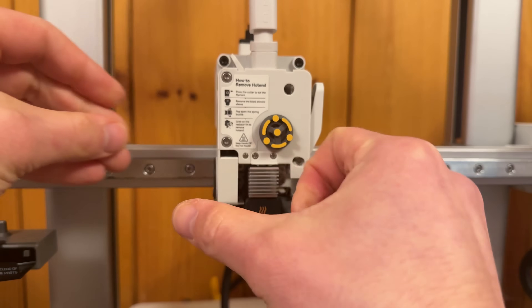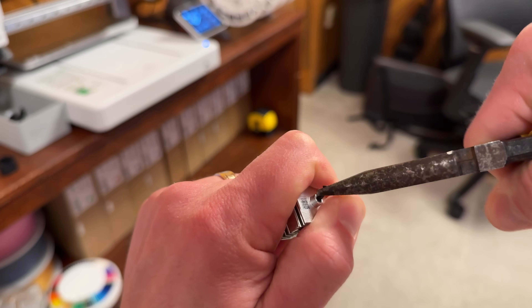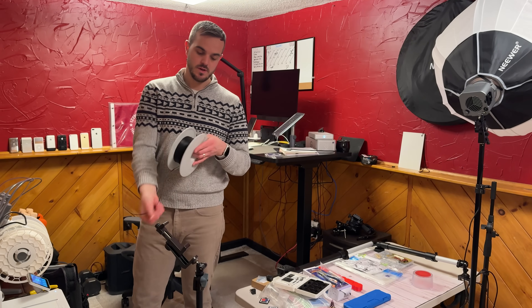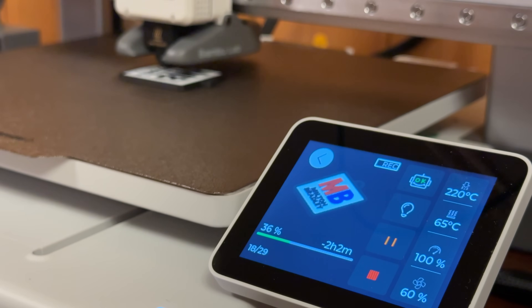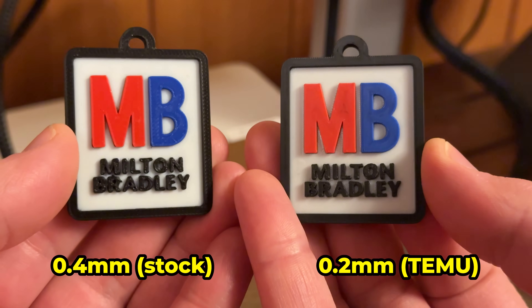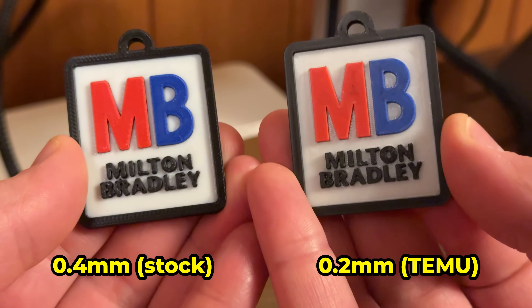My print failed halfway through, and I spent a bunch of time taking my printer apart trying to fix the nozzle, because I assumed it had gotten clogged. But it turned out my spool of filament had actually gotten tangled, and once I fixed that, everything printed perfectly. Here's the custom dog tag I printed for my golden doodle Milton Bradley using the 0.2mm nozzle.